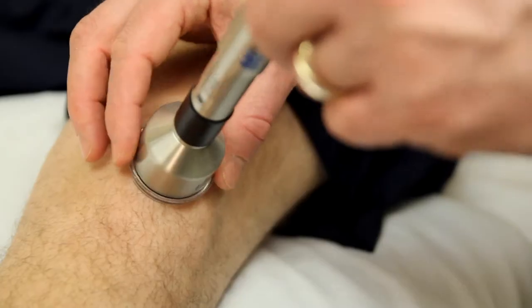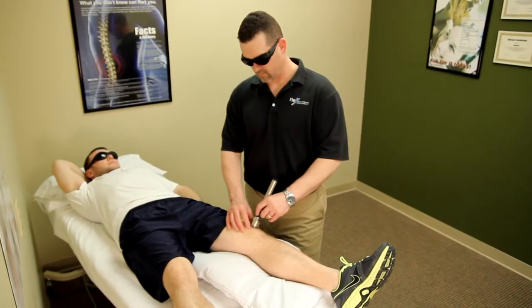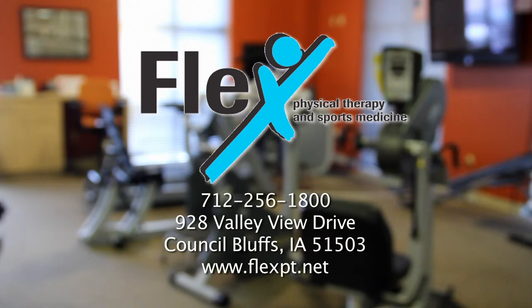Ligaments and tissues grow stronger than normal healing, and when inflammation is reduced, it stays away. The 830 Laser at Flex Physical Therapy & Sports Medicine — the therapist you know, the care you trust.